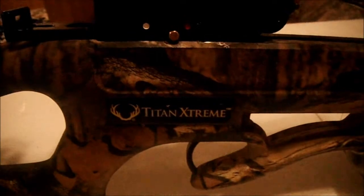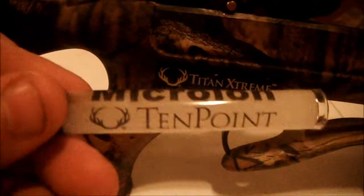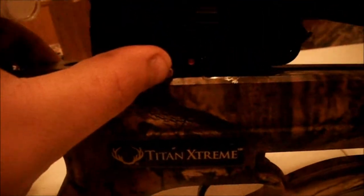Once you've got it all on, you're going to want to rub it in so it melts into the string and cables. Once you've waxed the string and cables, I am going to use the 10 Point microlone oil. I am going to put a drop on each side of the safety, a drop on the DFI, and you also want to put some on each bolt.